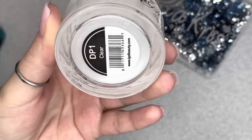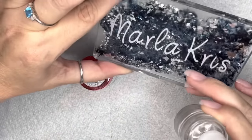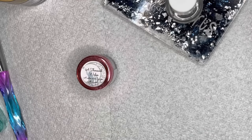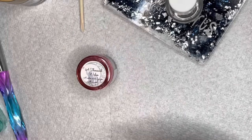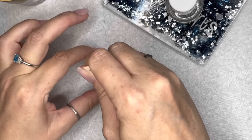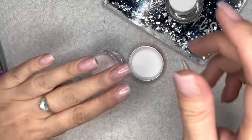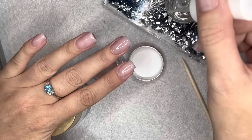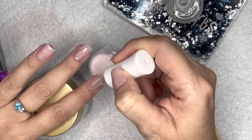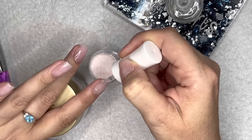A commonly asked question: is acrylic the same thing as dip powder? 99.9% yes — they are formulated the exact same way. The only difference is dip powder is sometimes more finely milled, because when used with a dip system — resin or gel — it's not being dissolved by a thin liquid like monomer. So the powder is more finely milled to absorb more easily. Short answer: dip is acrylic, acrylic is dip.